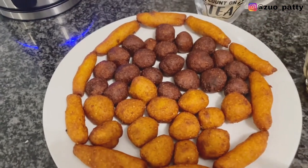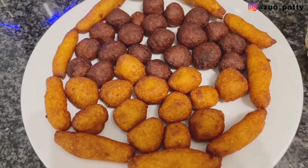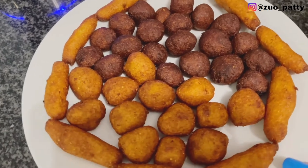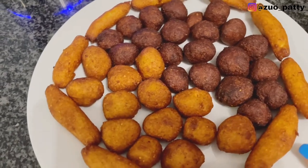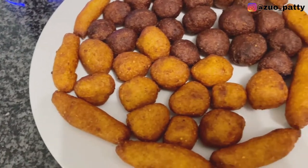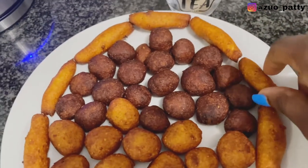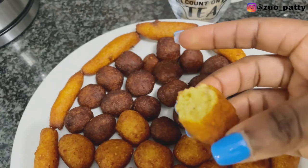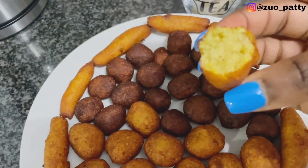I had to make two types so my family can choose which one they want. Please leave a comment below and tell me which one you like — the darker, crispier one or just the normal one. Look at that — isn't this beautiful?